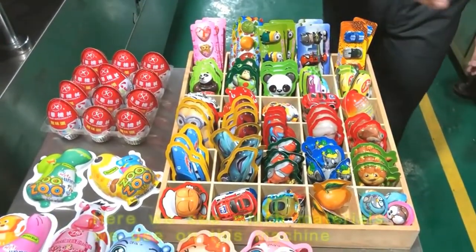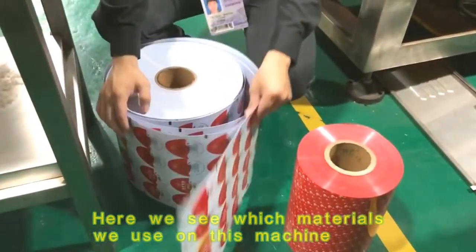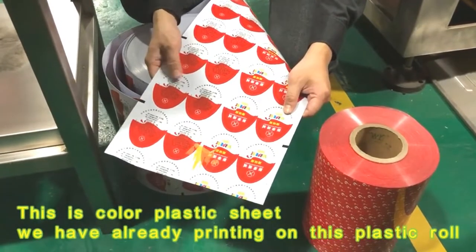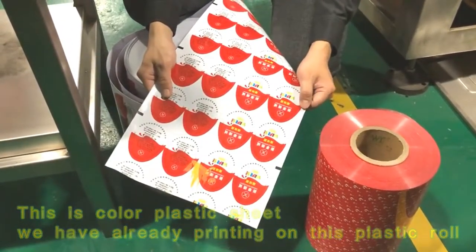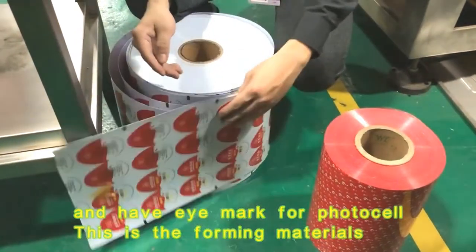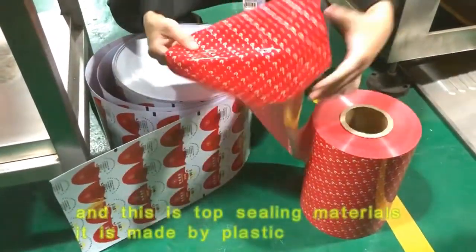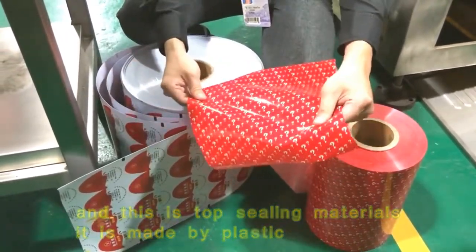Here we can see which materials we are using on this machine. This is the color plastic sheet — we have already printed on this plastic roll, and it has an eye mark for the photocell sensor. This is the forming material, and this is the top sealing material, made by plastic.